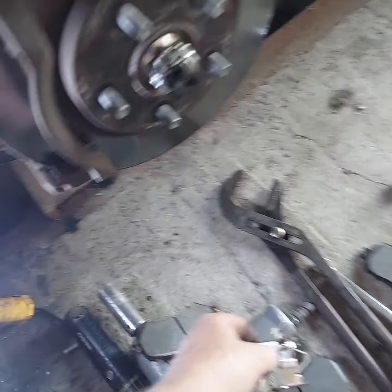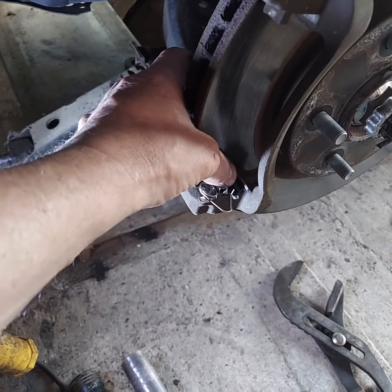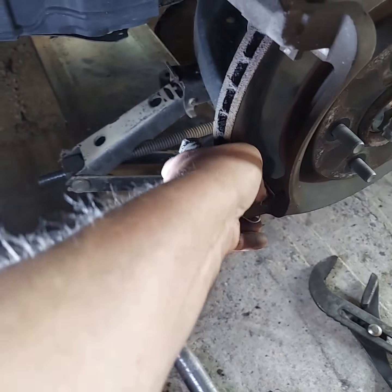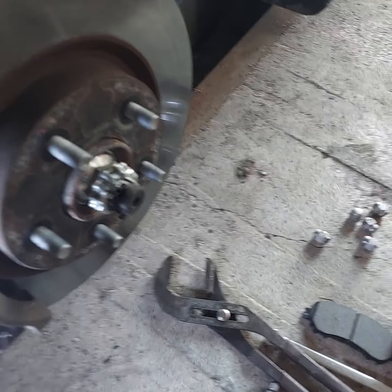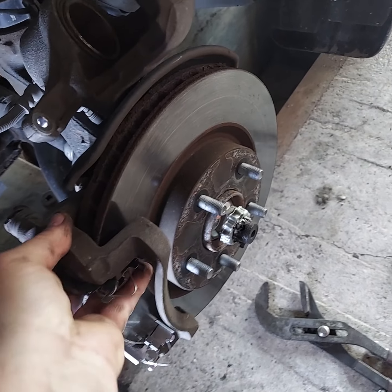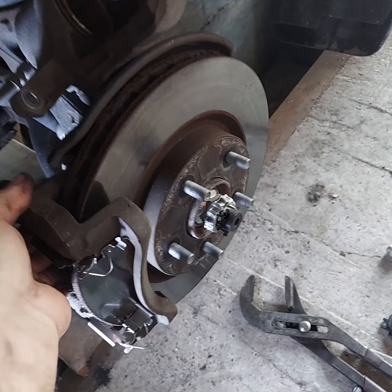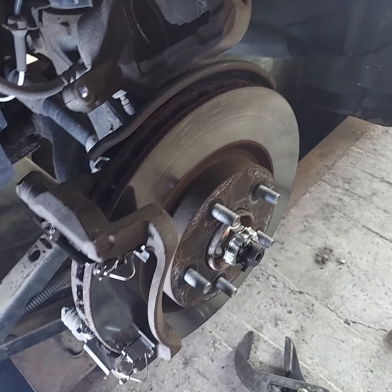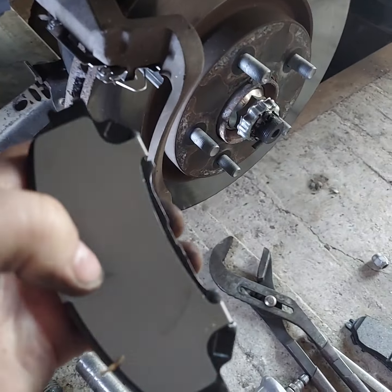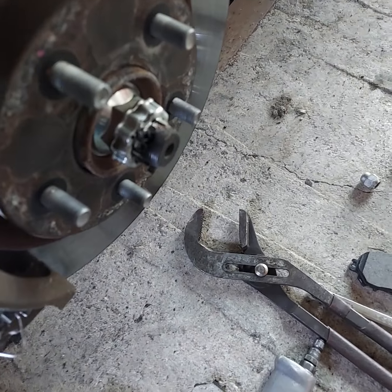Grab the shims and get them installed on the mount bracket. If you've got a lot of rust checking in there you need to get it cleaned out, because otherwise the pad won't go into its spot and they'll bind. I don't use the wear indicator on the outboard pad — it would clip on right there — but I never have used it on the outboard pad.